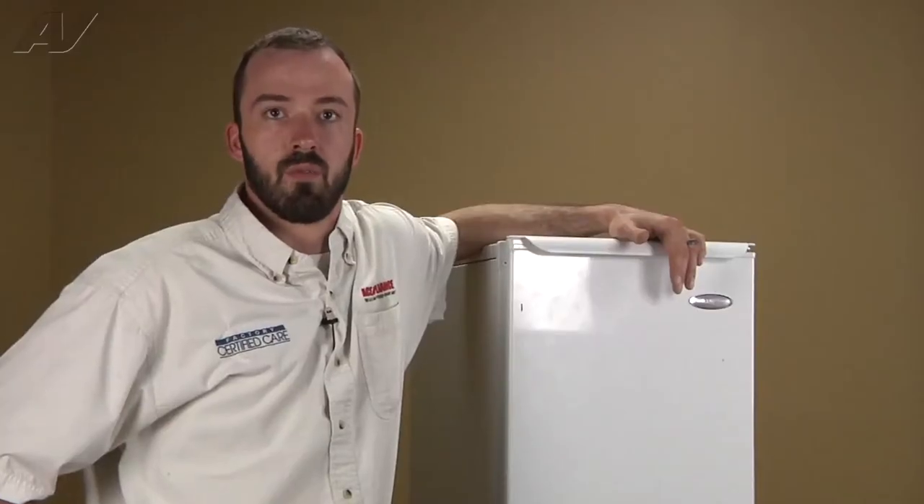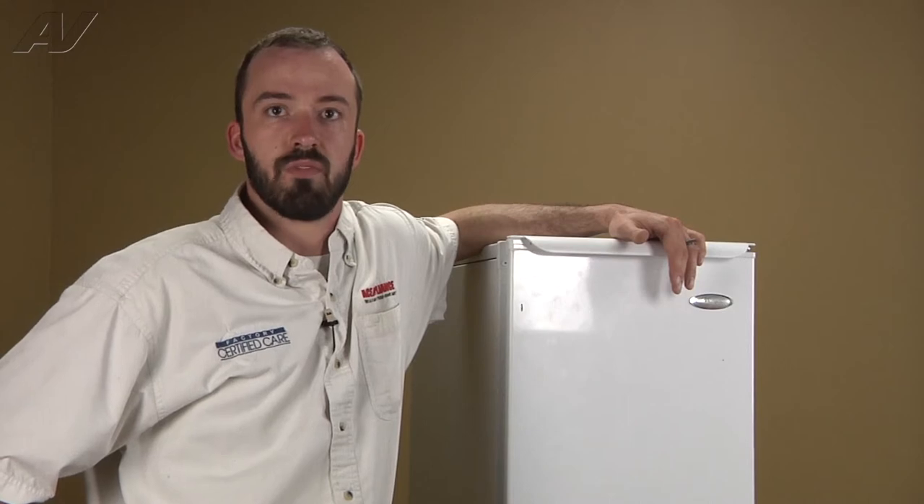Hi, I'm Matt with ApplianceVideo.com. Today we're going to be taking a look at the water inlet valve on this Whirlpool Free Standing Ice Maker.